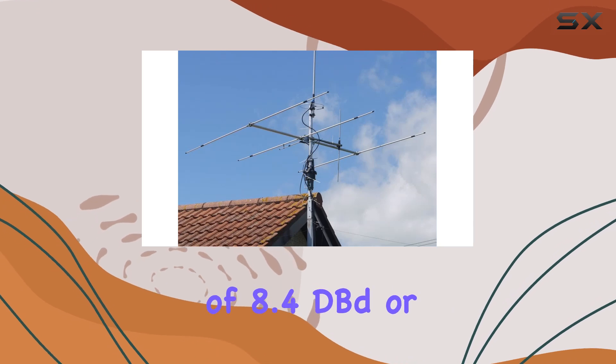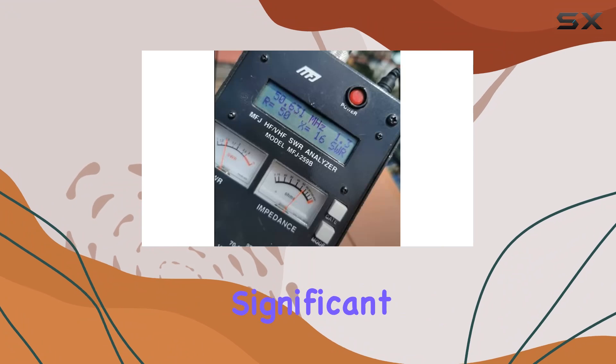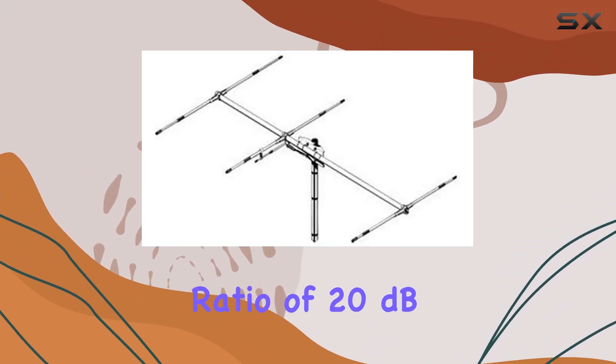The antenna offers a gain of 8.4 dBd or 10.5 dBi, providing significant signal enhancement over standard antennas. With a front-to-back ratio of 20 dB typical, it effectively minimizes interference from unwanted directions.